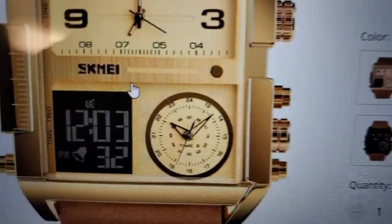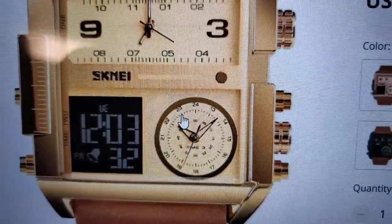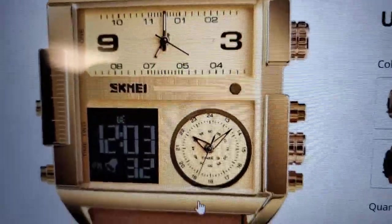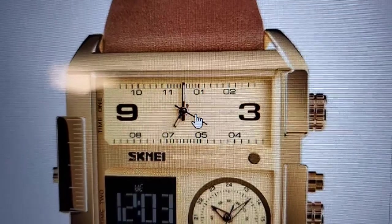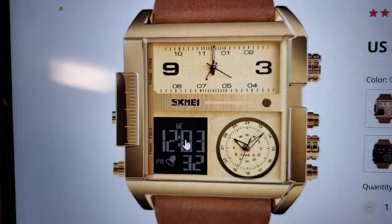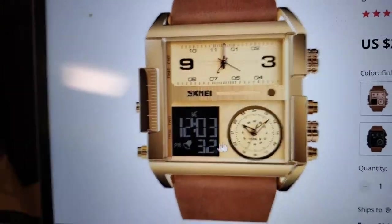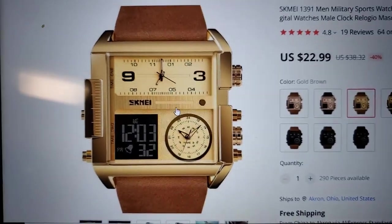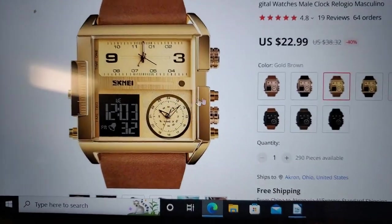Let's take a look at that 24-hour one down here — 24-hour watch. So you can set that to a time zone, and come up here, set this to a time zone, and come over and set this to a time zone. So if you live in the United States and Canada and also travel to Europe, you could set it up so you've got the time everywhere you want to go.